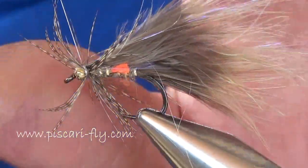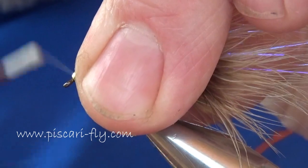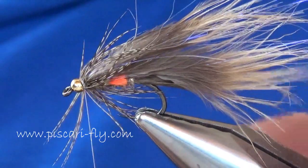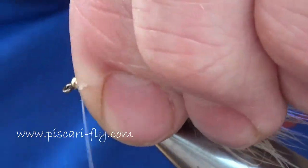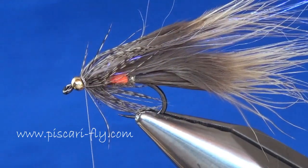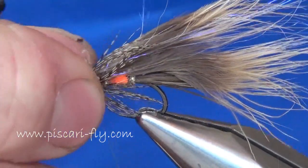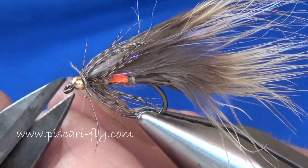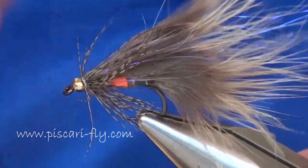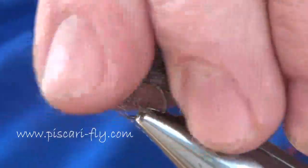Begin to stroke those fibers back and tighten the thread up in behind the streamer. Then last but not least, our whip finish - a little whip finish in there to tighten everything up, trim away your waste, and give it a little brush to get everything nicely brushed back.